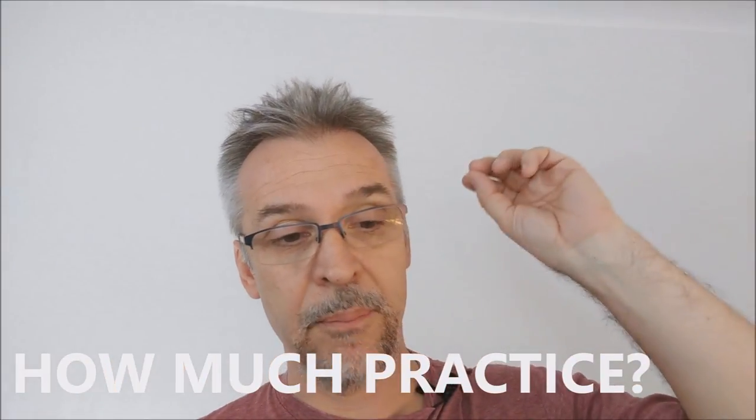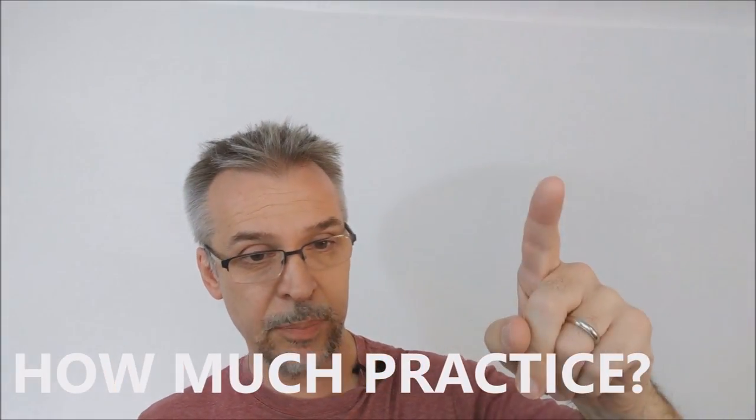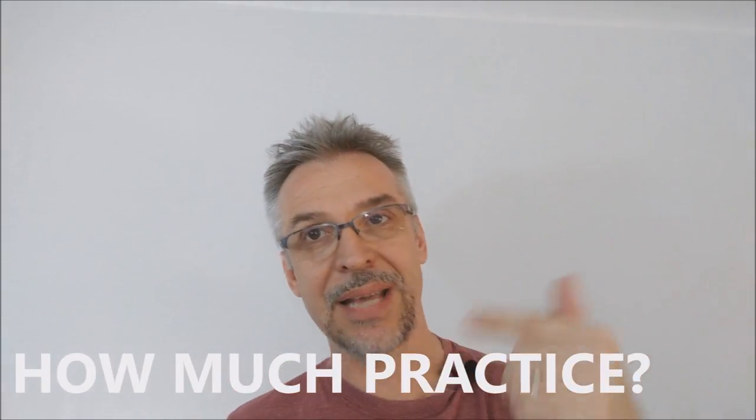How much practice does this require? I think it is a simple trick. Most of the practice has to do with timing — there is a lot of timing involved. You want to make it look natural. There's nothing worse than throwing the cards up and they all fall down and then you go for the card stab and it doesn't work. The opposite is also true — you do the card stab while the cards are really high up in the air. You want to time it just right so that the effect looks perfect.